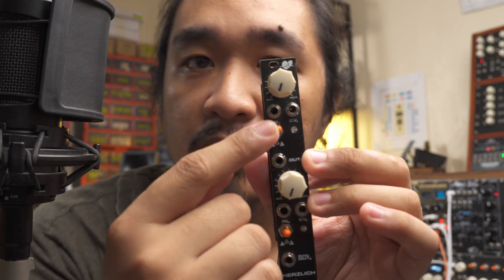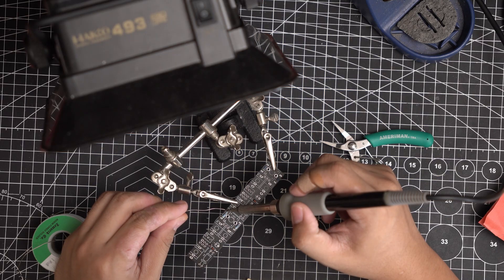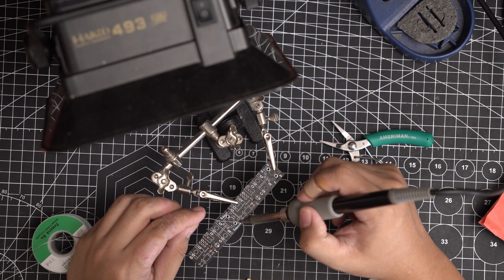Each channel has a toggle switch. I'm actually not sure how this works internally, but in the middle it's the brightest. When you switch it to the left it's at its darkest point, and when you switch it to the right it's somewhere in the middle.